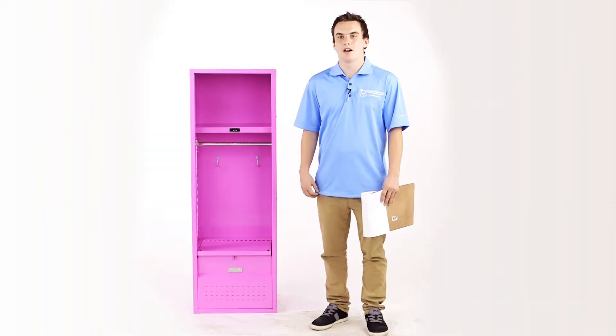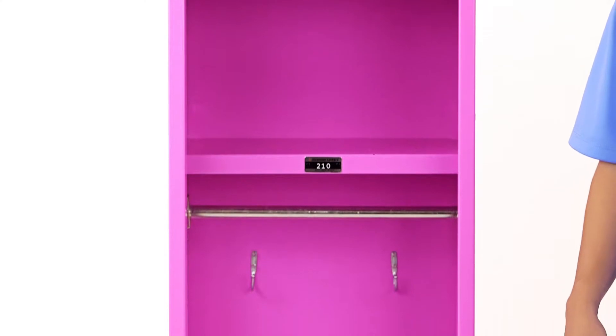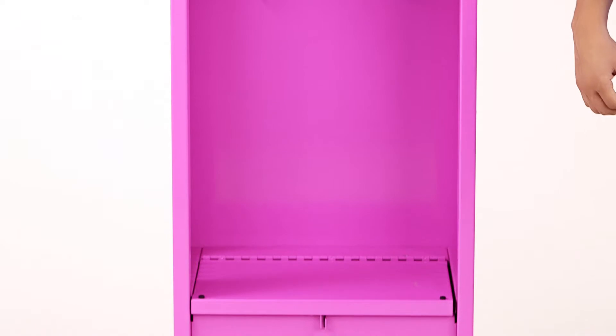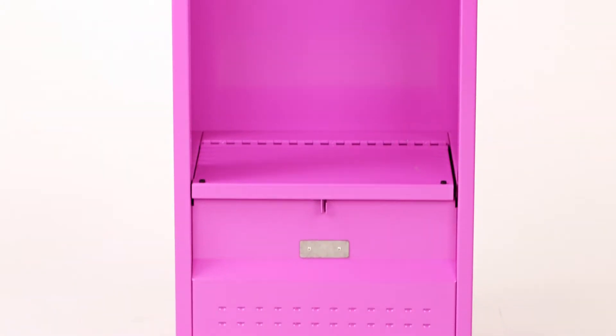Hello, my name is Caleb with SchoolLockers.com and I'm here to talk to you about our kids stadium locker we have available. It is just like our stadium locker available for adults, but these are designed for kids. The size is 18 inches wide by 15 inches deep and stands at 54 inches high.